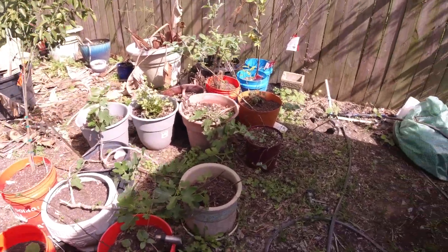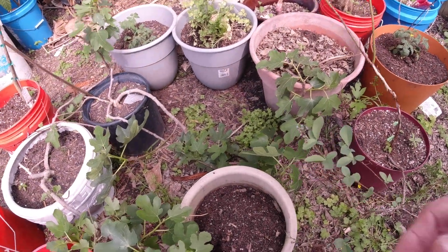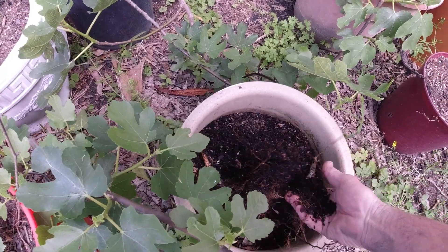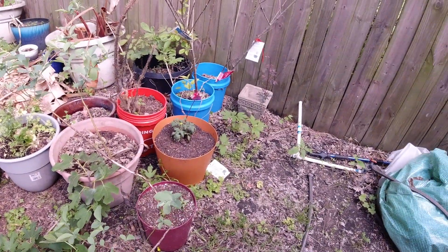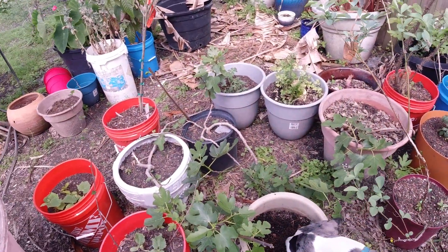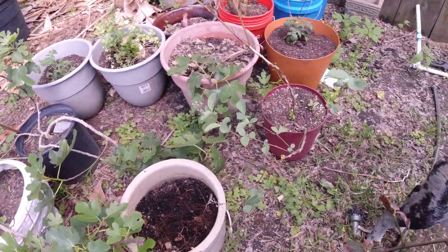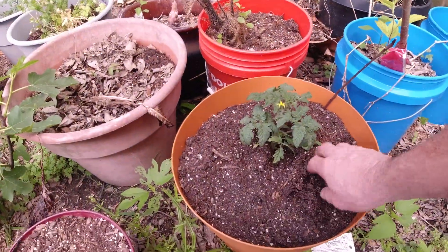We've got cilantro. We've got some tomato. Where did my tomato plant go? It was right here. We've got a brand new tomato plant in there. Where'd it go? I've got two right there and I've got one right here. Butch, did you grab it out of there and eat it? Oh, there it is. I've got the wrong bucket. There's my tomato plant.